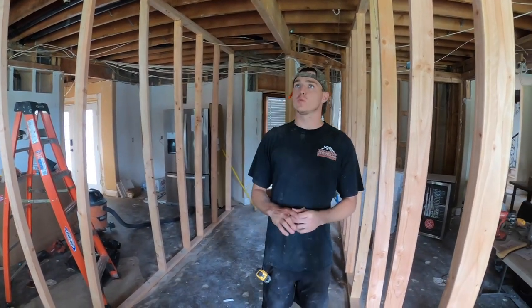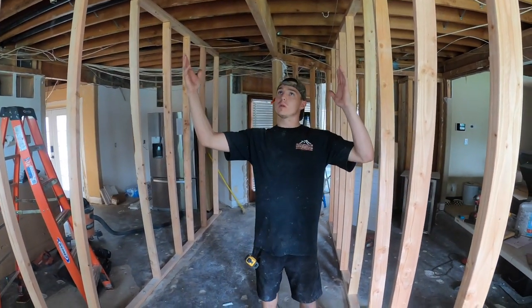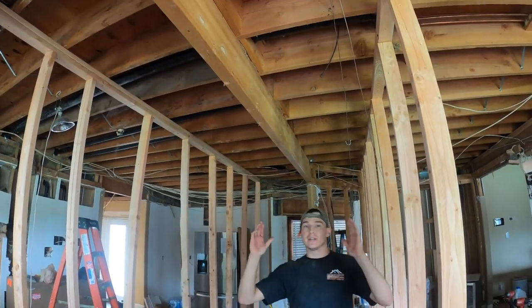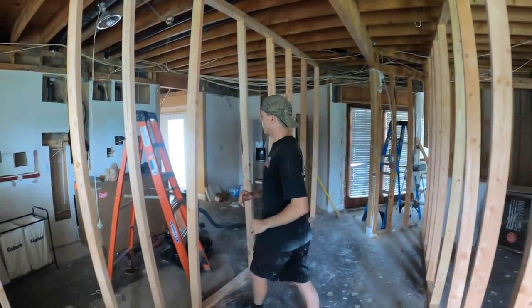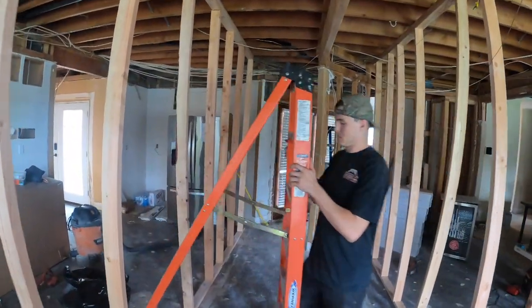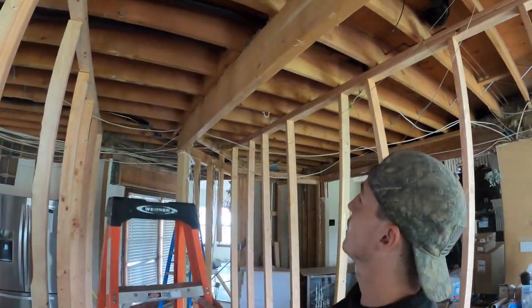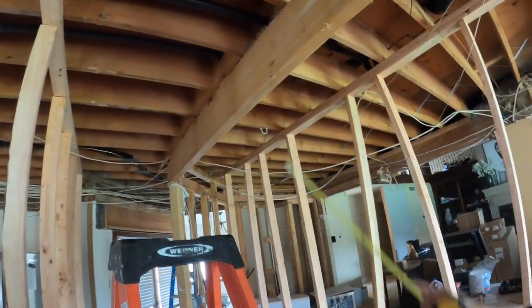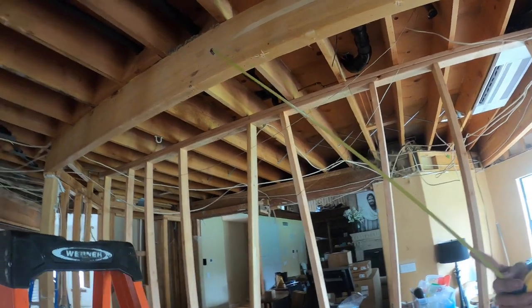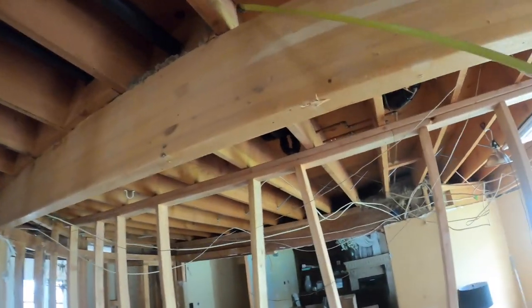The first step is we need to support the rafters and identify what needs to be supported. Let's get a ladder and show you why this needs to be supported. You can see there's a beam, so obviously it's supporting something. Get up on that ladder and look — you can see the end of the rafters are sitting on it.